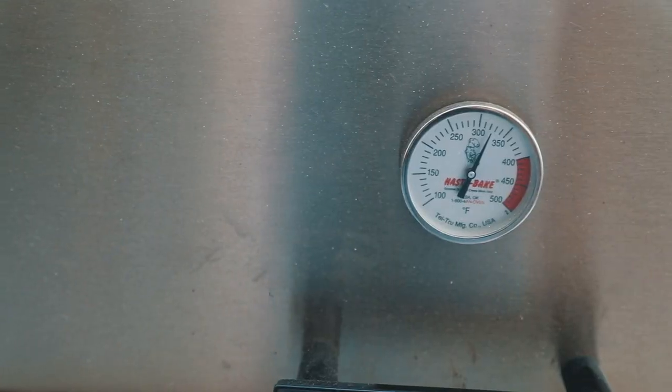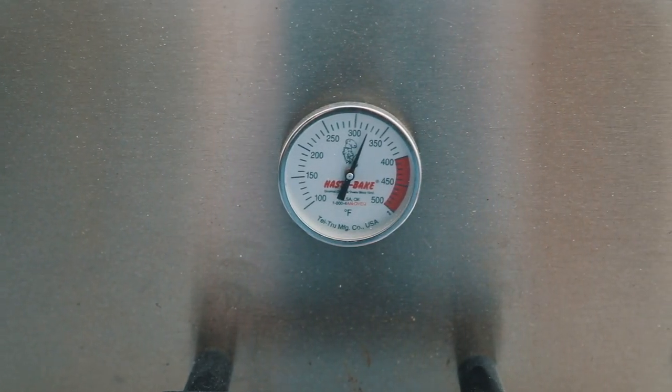We just put them on. Probably about three minutes a side — we'll run them three minutes, flip them, run them for another three minutes, and check them. Hopefully they're done. We're running right at about 300 degrees so far, but it's going up quick — it's probably about 600 on the grate. These are going to be good. I wish you guys were here.